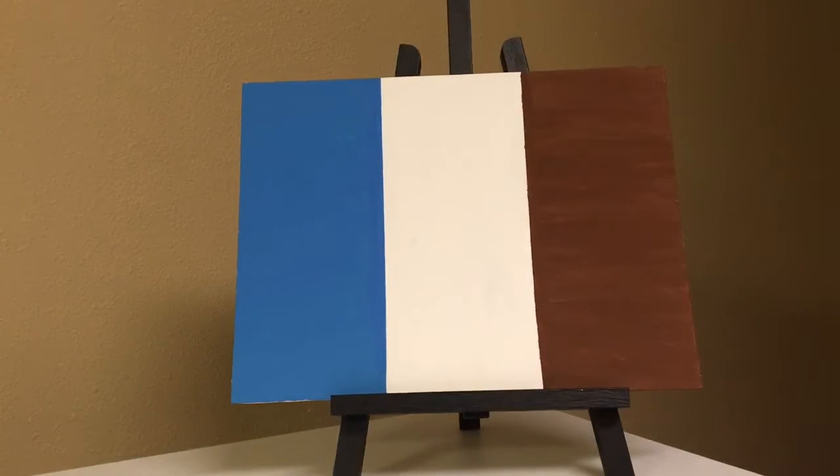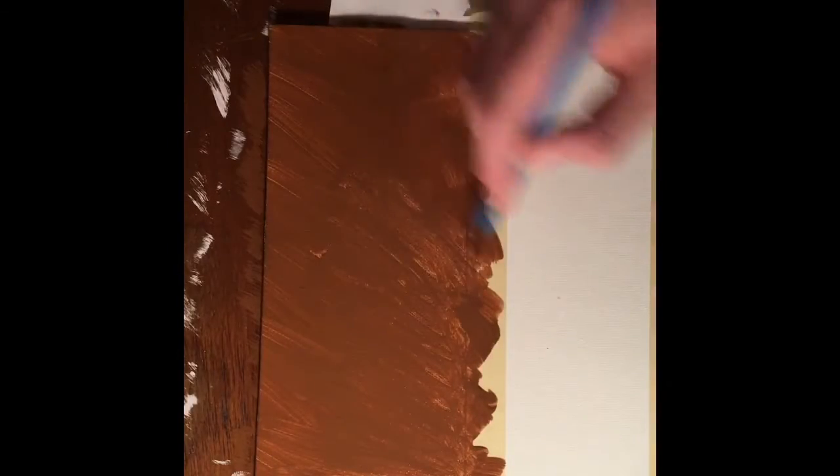Here we see me starting with the brown side, just lathering it on with a heavy brush, which left bigger brush strokes. You might want to use a lighter brush if you want it smoother. I do go in and blend it a little bit with a smaller brush after.